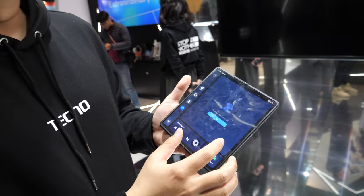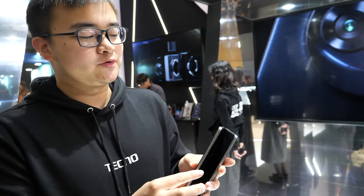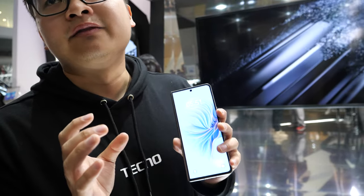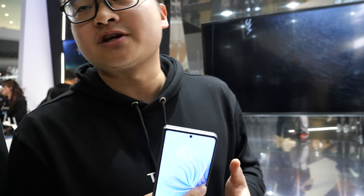It's nearly the same size as a Tesla display. The phone is called the Techno Phantom V Fold, our first foldable. The first market is India, priced at $1,099, with an early bird price of around $979.